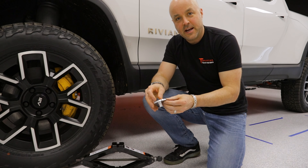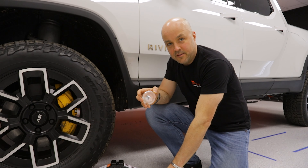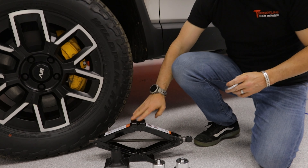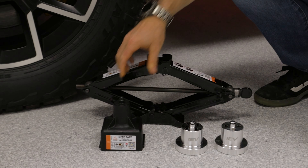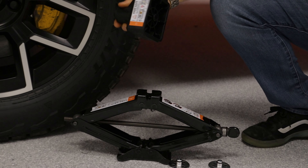Hey everybody, this is Brian from Team 1EV. Today I'm going to introduce our jack puck adapter, which we've created to allow using the 1EV jack pucks with a factory Rivian jack.